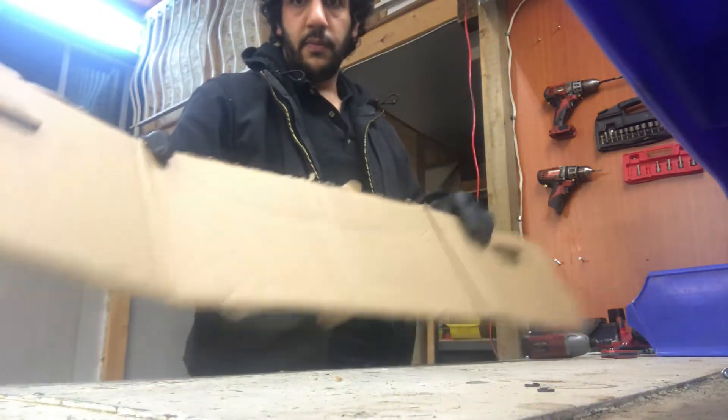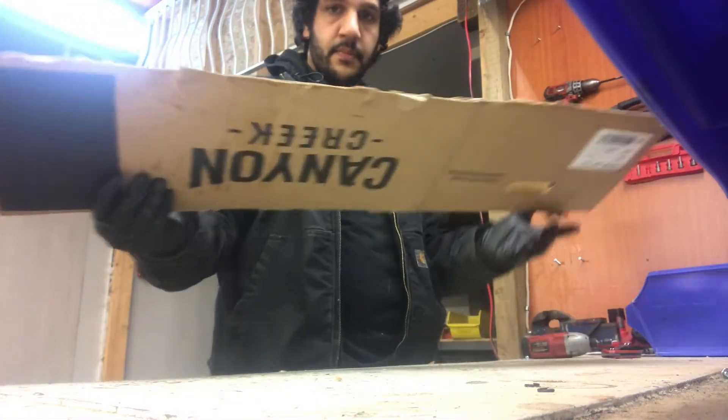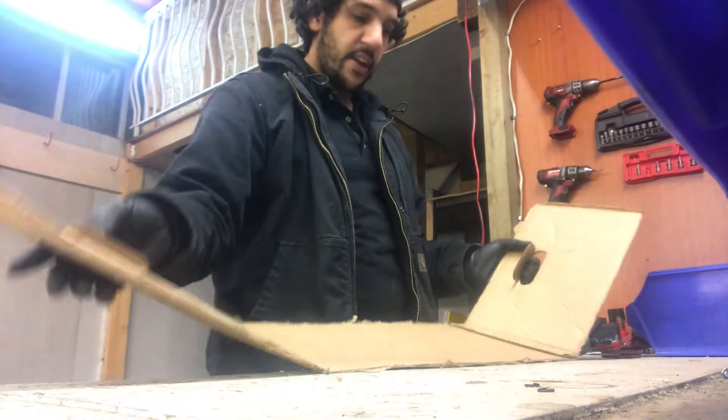And there we go — now both sides of the strip, the flaps are cut, and we have a long strip. Don't mind these handles; I'll probably just cut them out later.